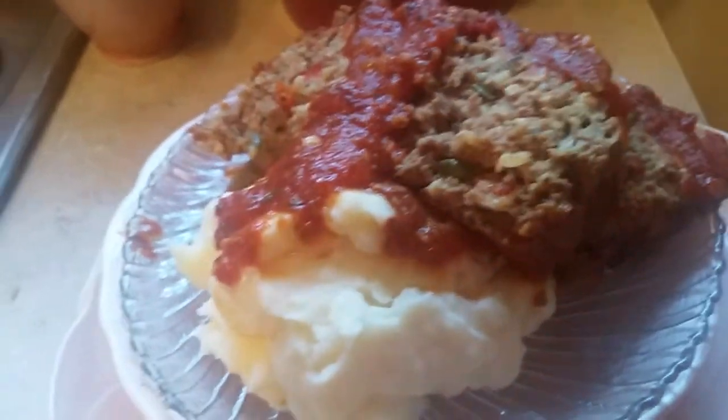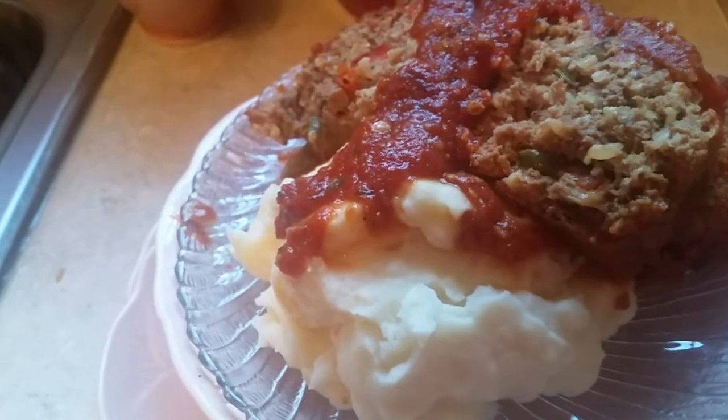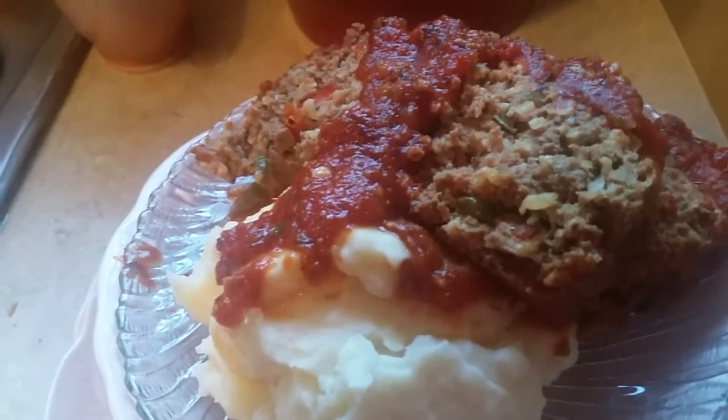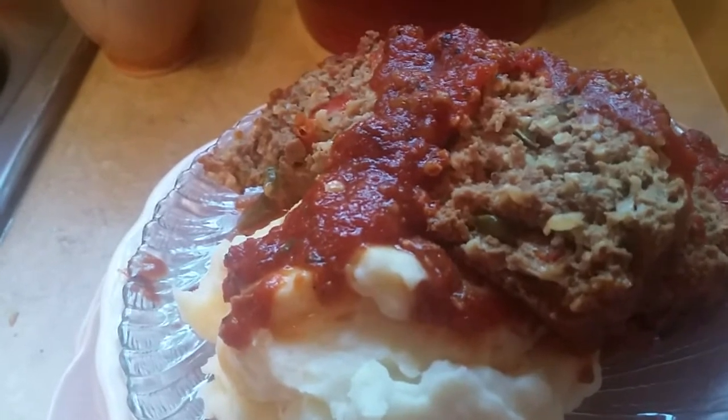Hi, this is Sandra. This is the finished product of the spicy kicked up a notch meatloaf. This meatloaf is so spicy and so flavorful. You just would not know what to say because this is a kick up from a regular plain meatloaf.